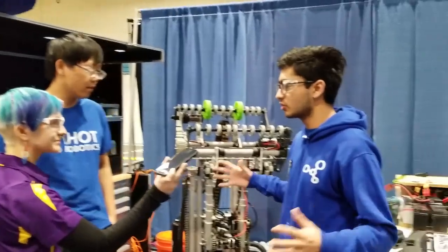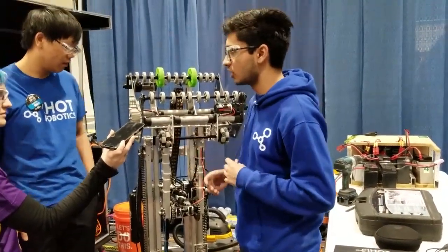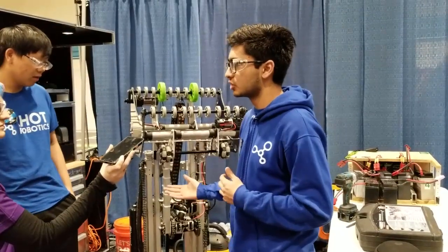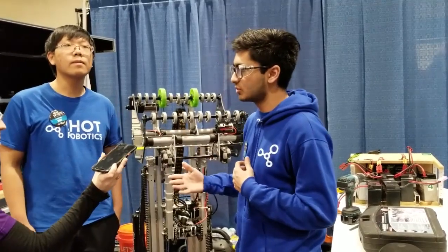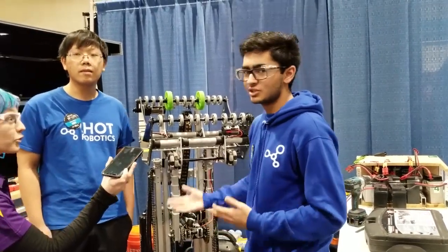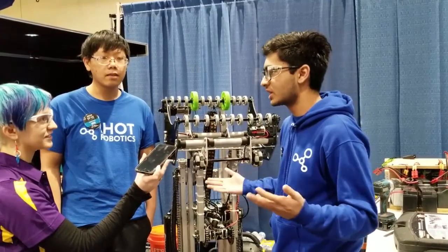We also try to grow a lot within our school itself. We go to an international school and we're trying to bring up STEM there. We have an FLL team for middle schoolers, and we've also been growing ourselves — we had about 11 people in 2017, 17 people in 2018, and 45 people this year. That's a huge growth — 45 out of about 200 to 300 people in our entire high school.